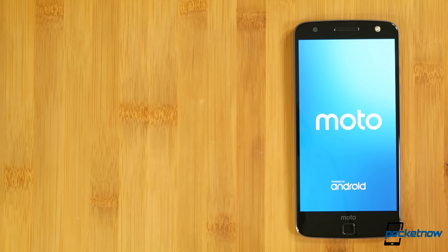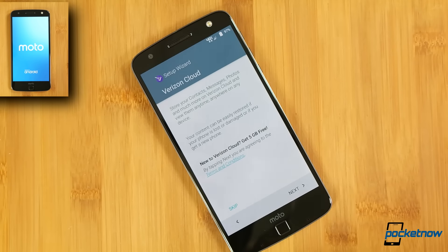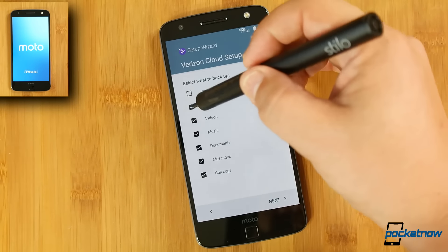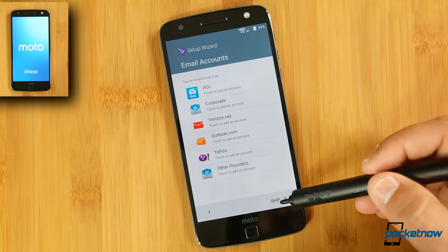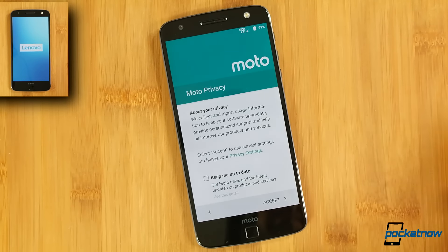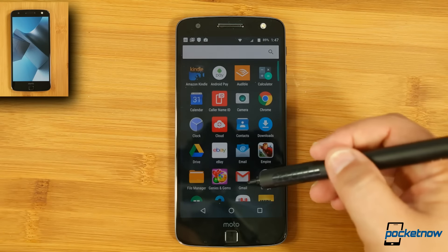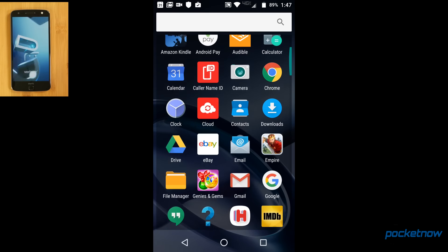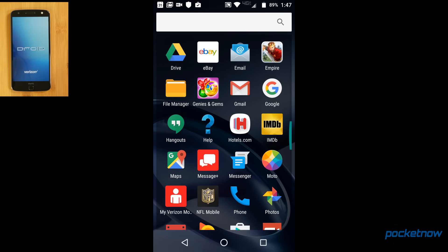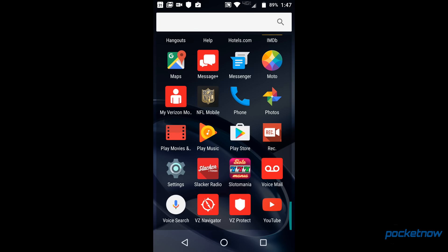The first boot happens radically fast — it would probably jump even quicker were it not for this Verizon intro — and the setup process is reasonably smooth, though there are a lot of Verizon add-on menus before dumping you into your home screens. I also find it a bit disappointing that the phone will finish the initial setup on LTE and that it never asked me to sign into my home Wi-Fi. Verizon must really need me to use their data. And of course, there's quite a bit of value-added software pre-installed: Caller ID, Verizon Cloud, a Gems game, Empire game, Hotels.com, Message Plus, NFL Mobile, Slacker, Verizon Navigator, and Verizon Protect — and most of these can be disabled.